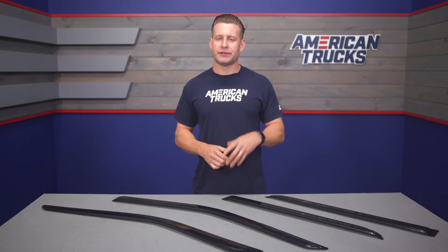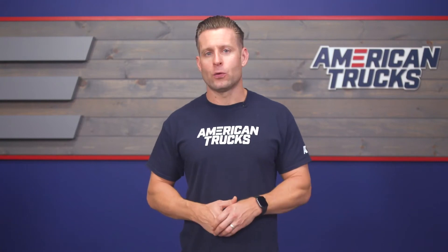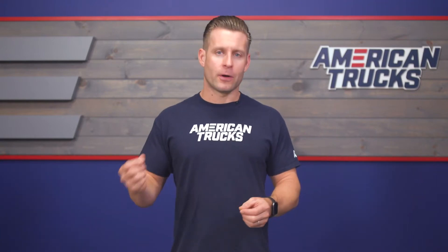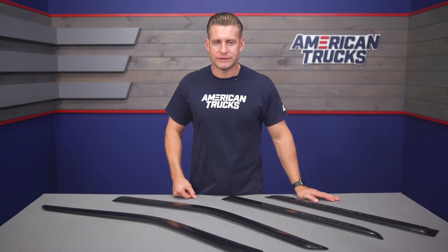The idea behind rain guards, as the name implies, is a pretty simple one — allow truck owners to leave their windows cracked for circulation or smoking while cruising, helping prevent any rain or excess wind from getting inside. On top of that, these can also help keep your truck a little bit cooler in the summertime by allowing you to leave those windows cracked while parked. And as an added bonus, they look pretty cool when installed.